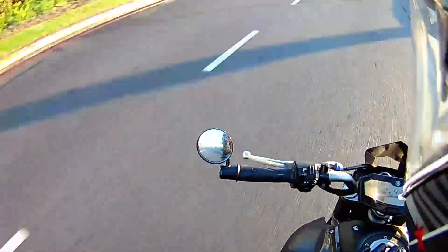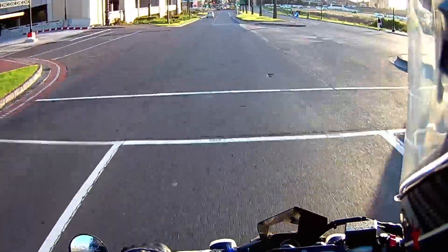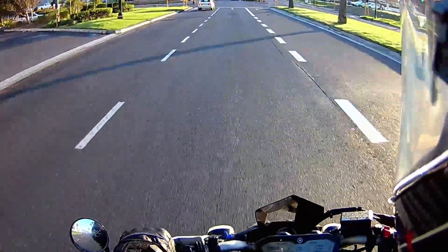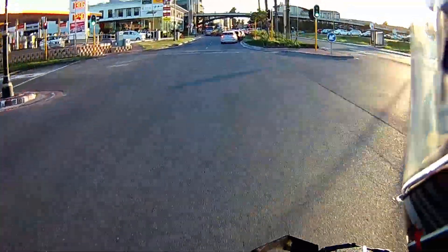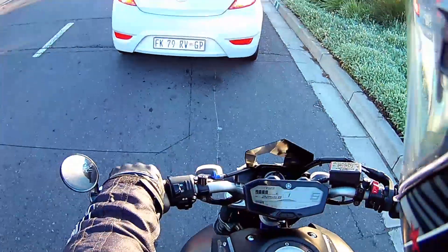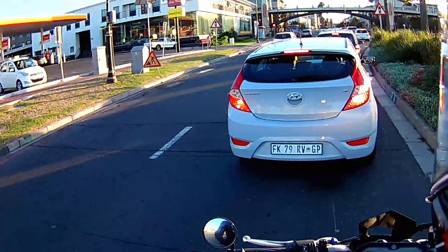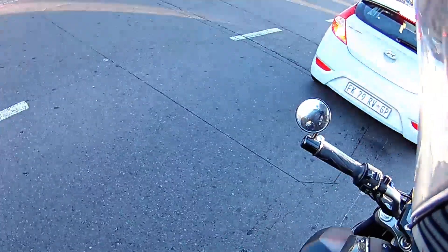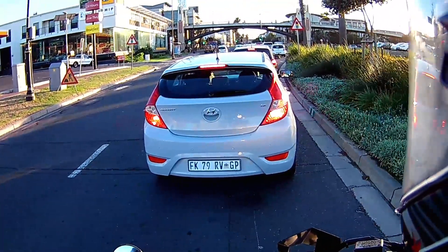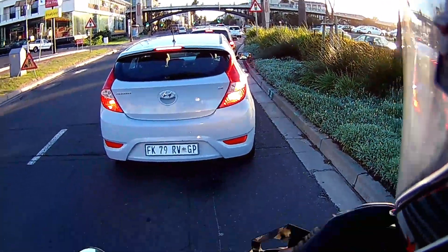My MT-07 is a 2014 model and the exhaust is quite packed on. It's got some heavy wear on it — really corroded, brown and orange, you know what it looks like. So I'm thinking that's a good shot. I was thinking about whether I should use some sort of metal polish or something.